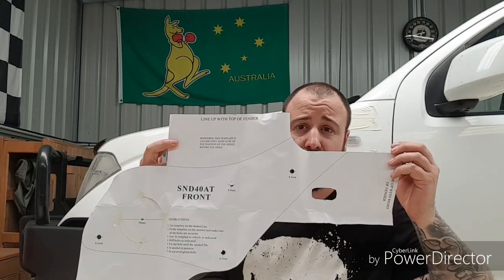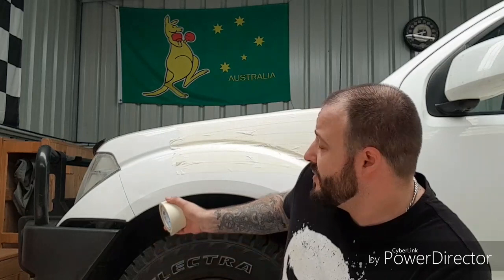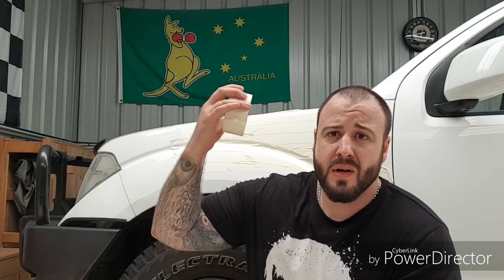Now that we've got the masking done, our next step is going to be fitting up a template. With the template you've got to match it up to specific spots — it'll be the back of the fender, the line there, the bottom of the fender in the wheel well, and at the top where the bonnet is.